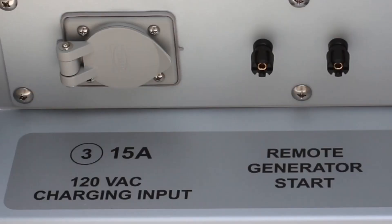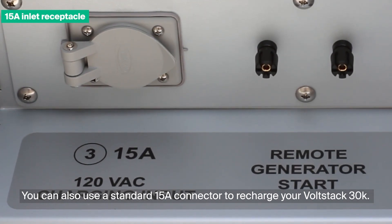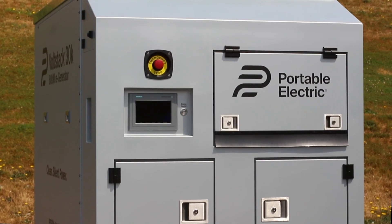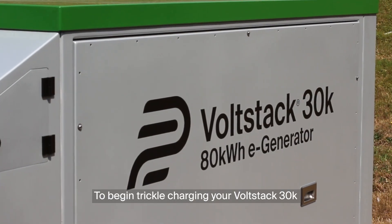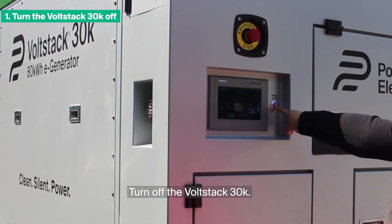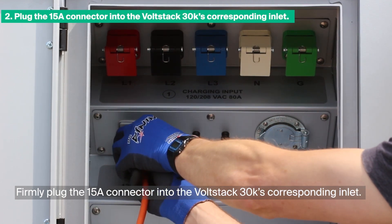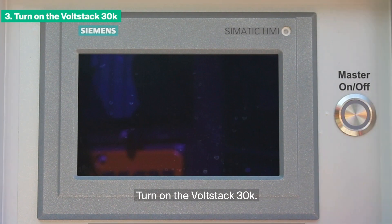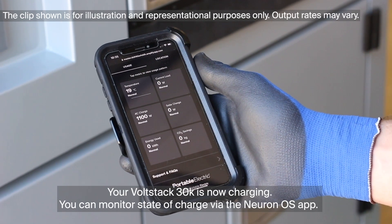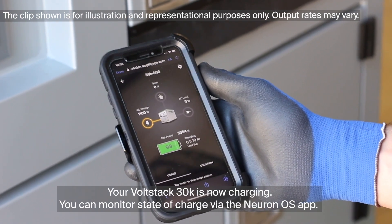You can also use a standard 15A connector to recharge your VoltStack 30K. However, this method is only useful for trickle charging your VoltStack 30K. To begin trickle charging, turn OFF the VoltStack 30K. Firmly plug the 15A connector into the VoltStack 30K's corresponding inlet. Turn ON the VoltStack 30K. Your VoltStack 30K is now charging. You can monitor state of charge via the NeuronOS app.